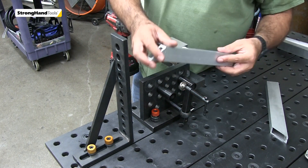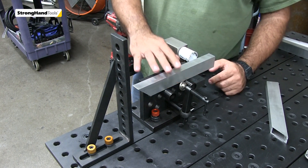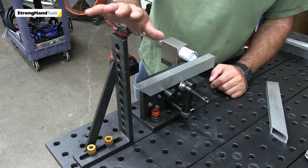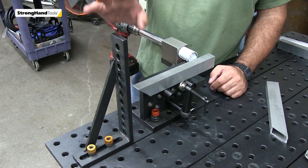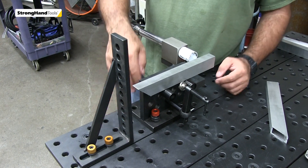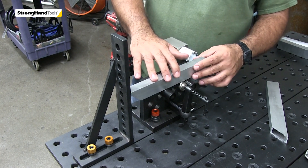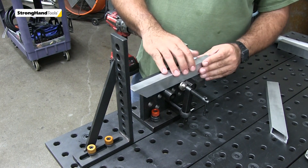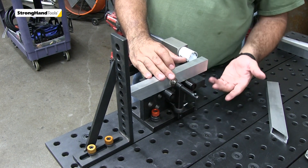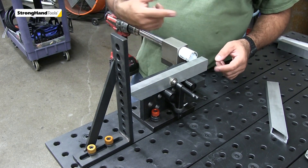Our rectangular tube will rest on those stops, and this is a very trick little way of repeating our notch. We have our 90-degree angle block here, adjusted from the edge of the hole saw — the cutting edge to the back — so I can fit as many tubes as I want to land in here. I can just bring it in, clamp it down, notch, and repeat the notches over and over again.